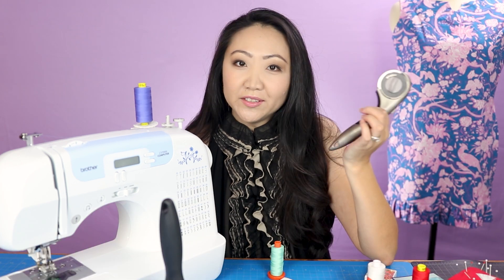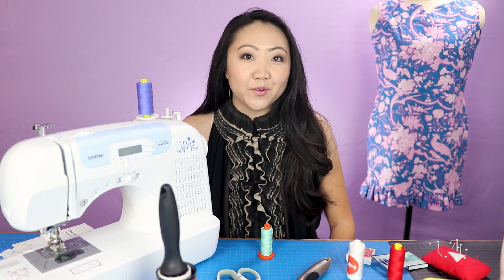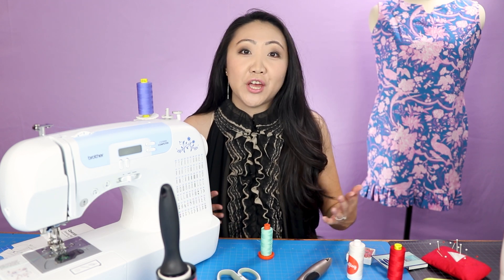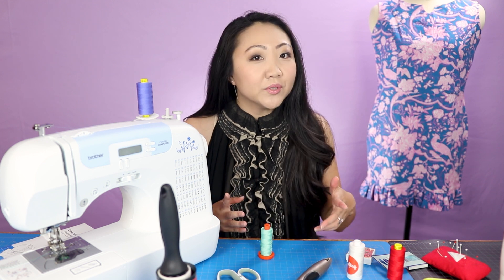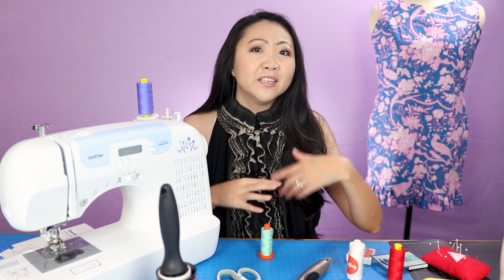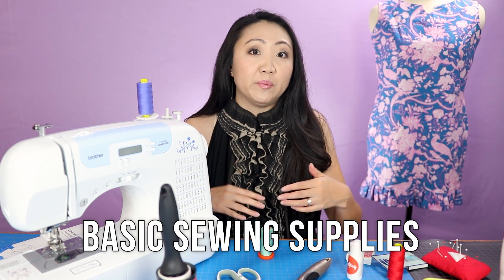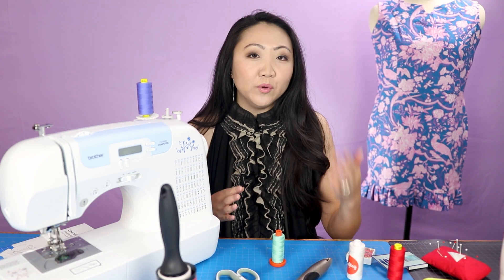You've got the sewing machine, but what else do you need to get started? Welcome to the Sewing Report, I'm Jen. This channel is all about sewing, crafts, and DIY projects. We're back for another edition of Learn to Sew in 2020 - this was actually a viewer suggestion, so thank you. Somebody wanted to know what kind of supplies you need to get started sewing besides just the sewing machine.